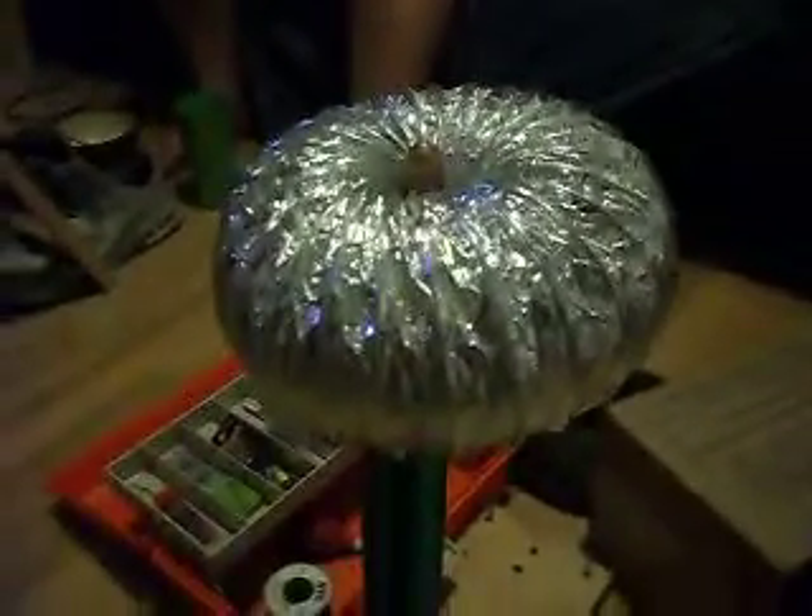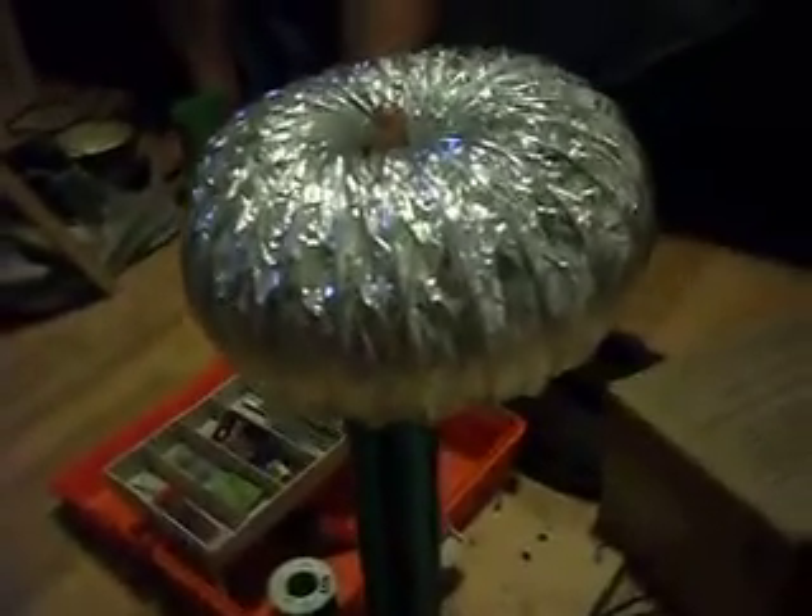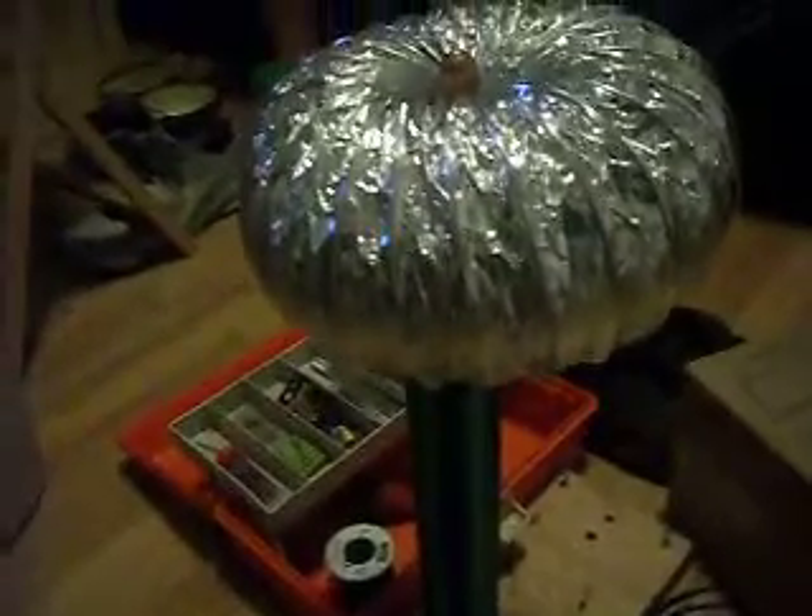Hello everybody. This is my Tesla coil. I don't have a toroid on my Tesla coil like I should. There's the toroid I made but it doesn't work very well because it's all crinkly. They need to be smooth, so that's not working.